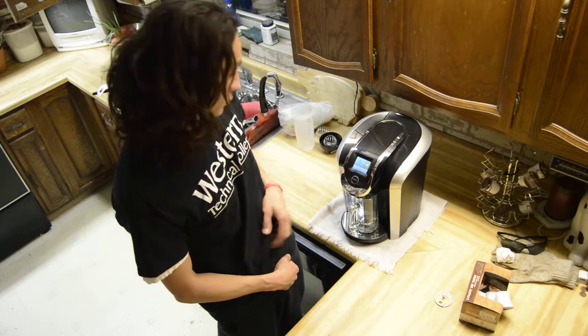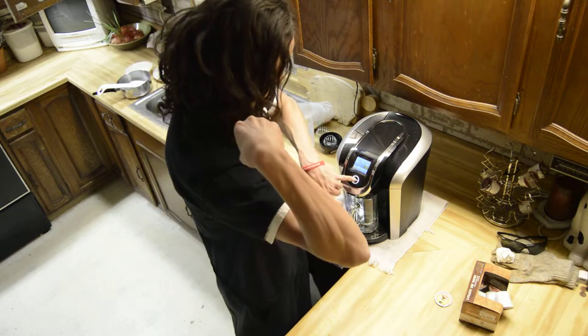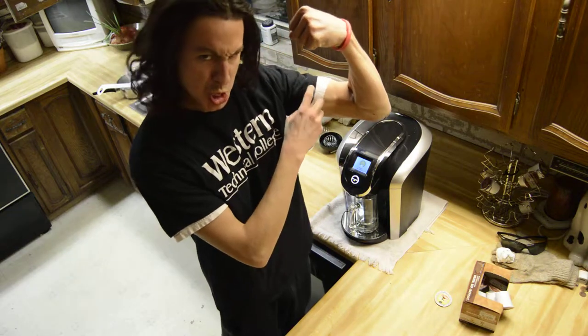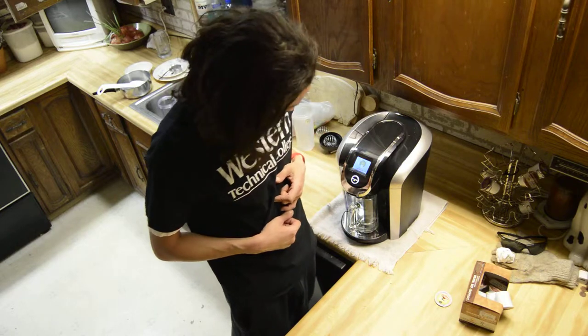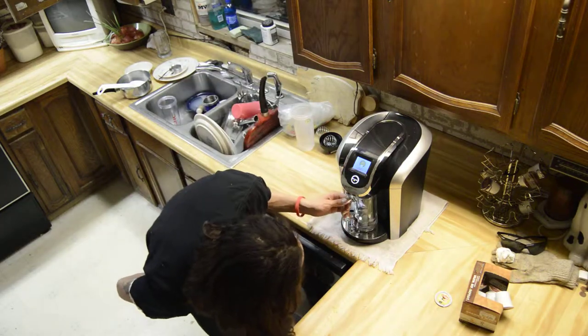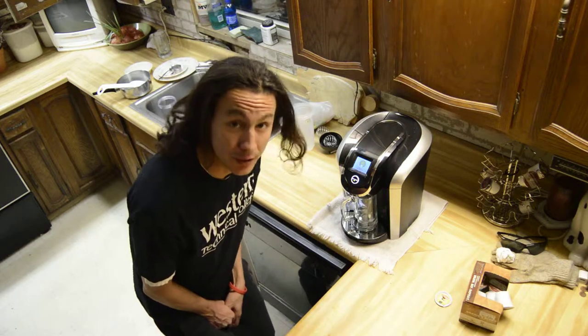Check it out. I like mine a coffee strong. Brewing. Hot — do not lift. Got my little nice mug. And that's how you override it, for all of my coffee lovers.